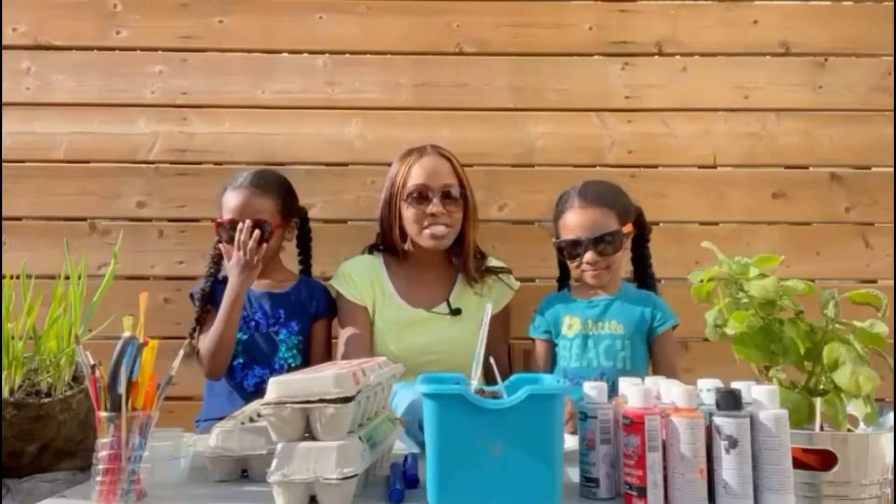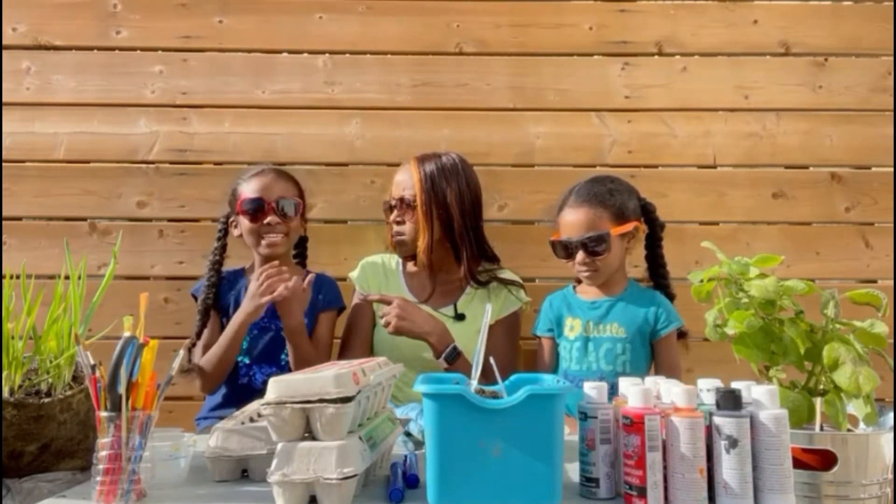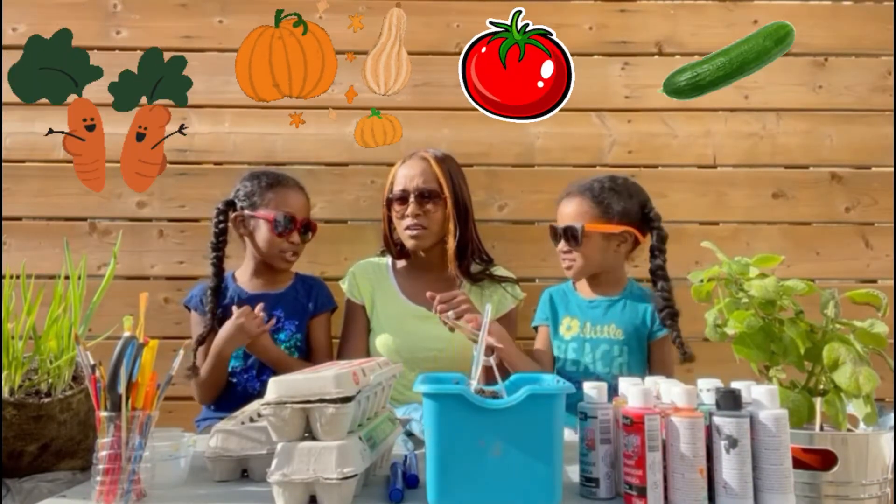And we have some seeds here that we're going to start off with. What did we eat last year? We ate carrots, squash, tomato, and cucumber.